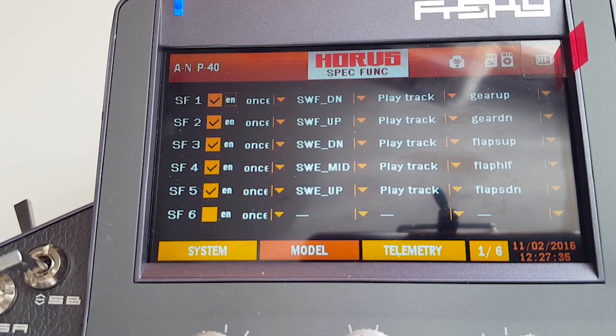In order to do that, you need to go to the model menu and go to what's called Special Functions. Here you have a special function — this one calls gear up. The first column is whether it's enabled or not. The second column tells you if you want to play the sound once or continuously for five seconds. Once is the value of one.